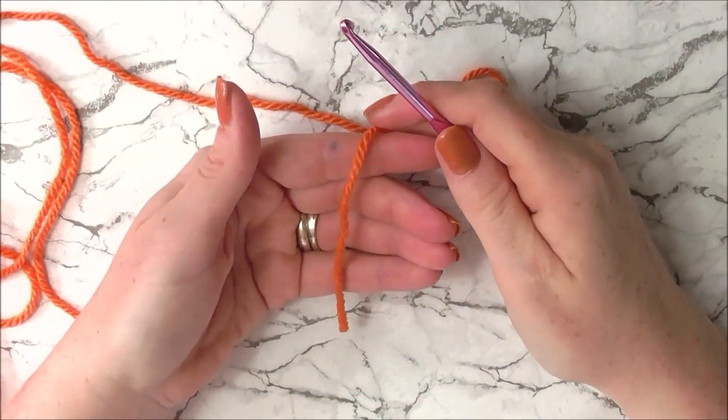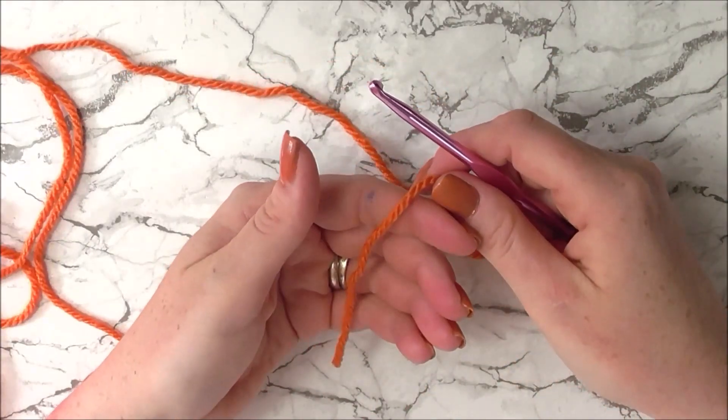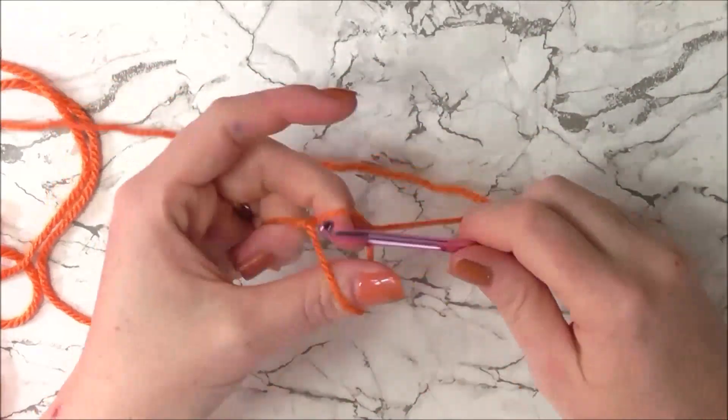Let's begin with our Aran yarn and our 4.5mm hook. I'm going to do a slip knot onto hook, and now I'm going to chain 23.